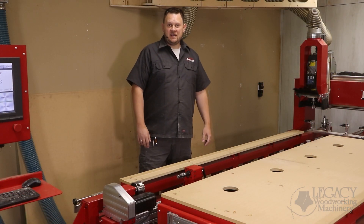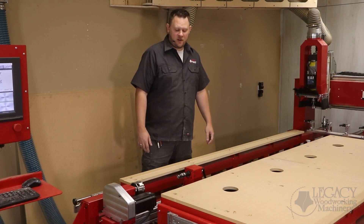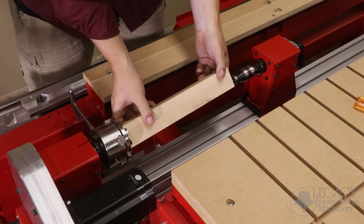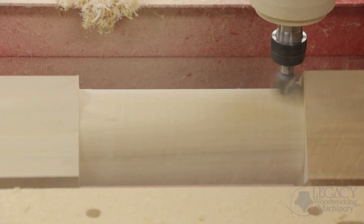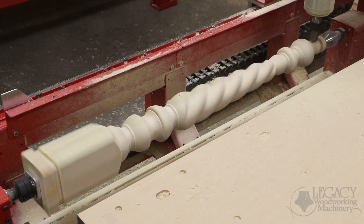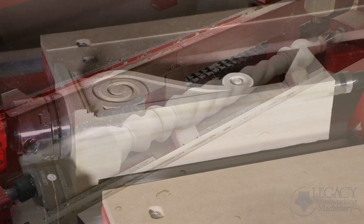One of the main CNC features that Legacy is known for is the turning workstation. This feature allows the CNC operator to mount a blank between centers so the CNC can turn the material and also index the material to machine on multiple sides. This feature is used to produce spindle turnings, but it can also be used for other applications.